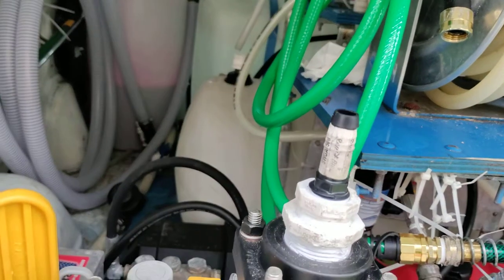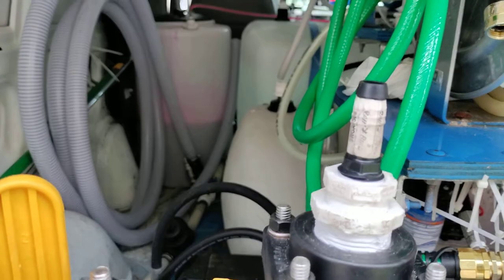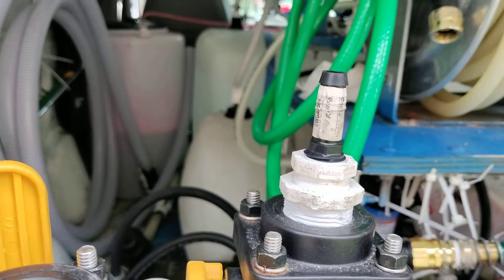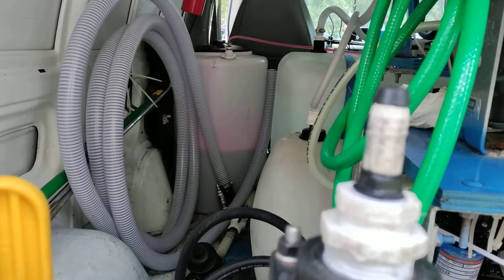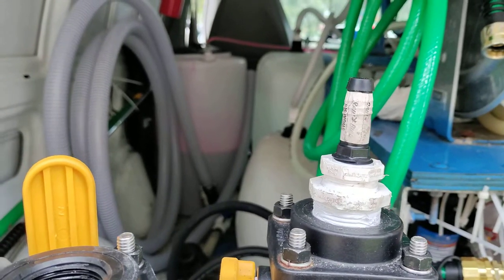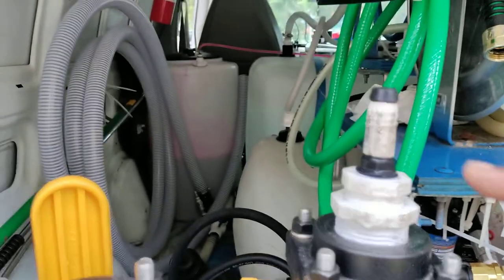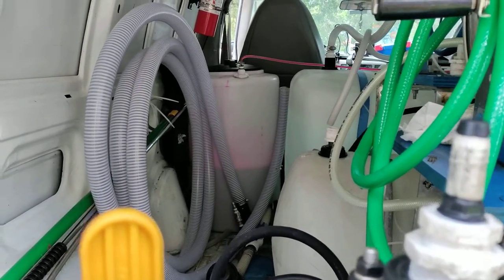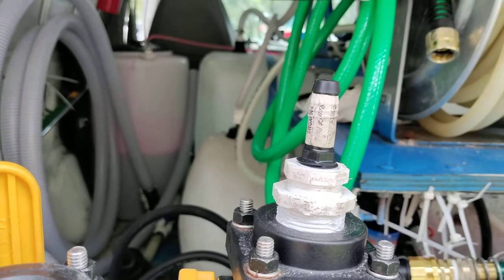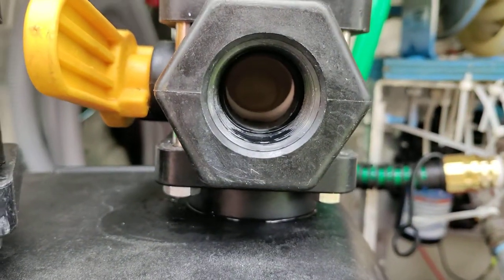On top of that, it started to leak because the old hose barb on here was cracked. So when I took that off to put this new hose barb — this one's for the water side so it won't get eaten up with bleach. It's a little cheap but it's thicker plastic than the regular Home Depot ones; it's longer too, so when I put the hose down on there I can double clamp it.